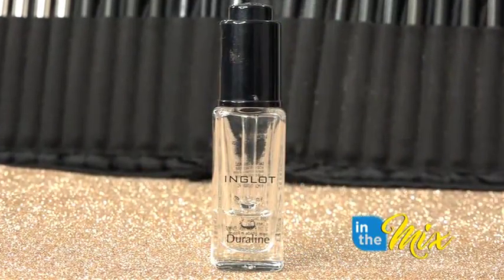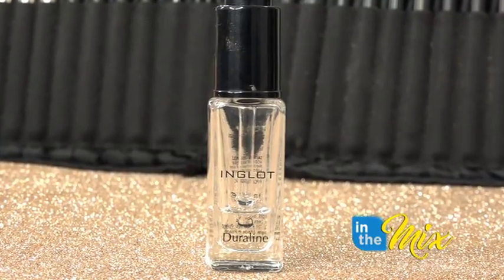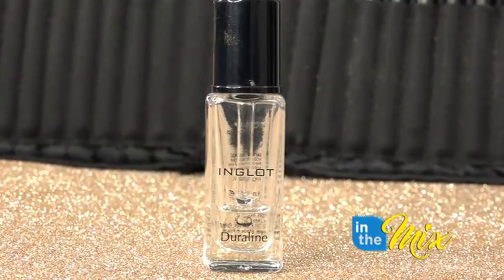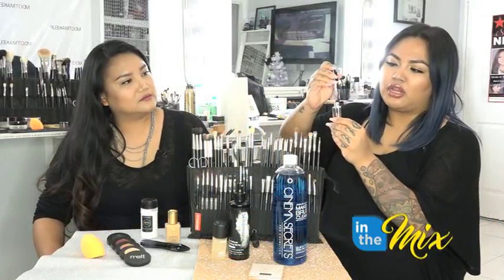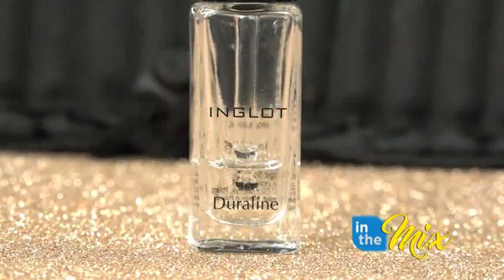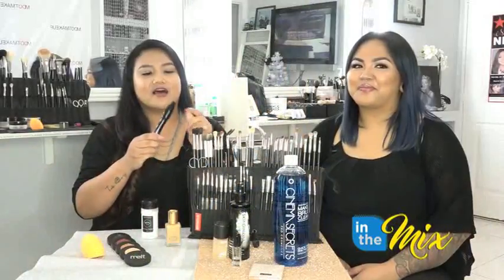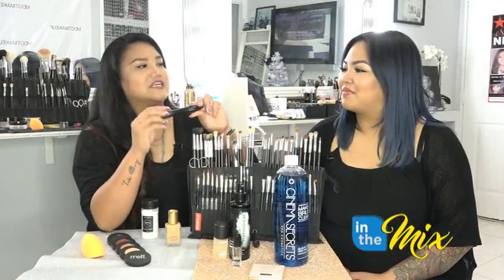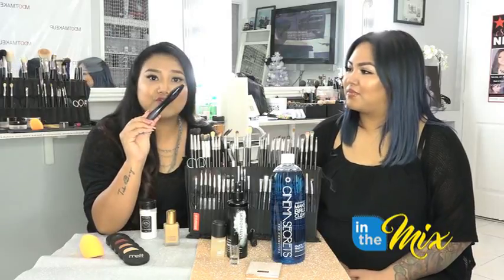Another good one is the Inglot Duraline. Do you ever get those cream eyeliners that dry out? This is really good for that because it will help make them more creamy again — just one drop and it'll give it life again. It also turns any eyeshadow into a matte eyeliner.